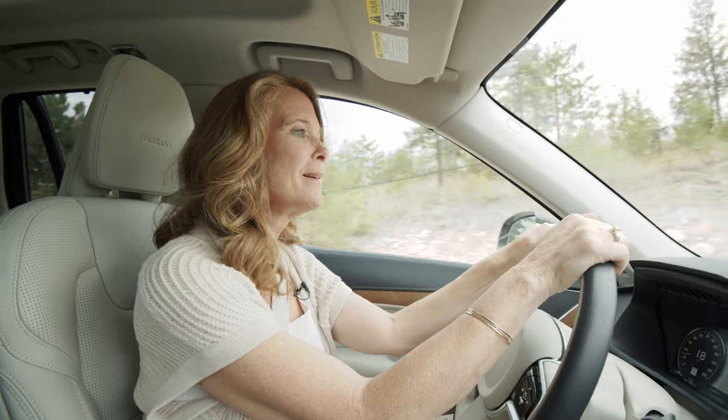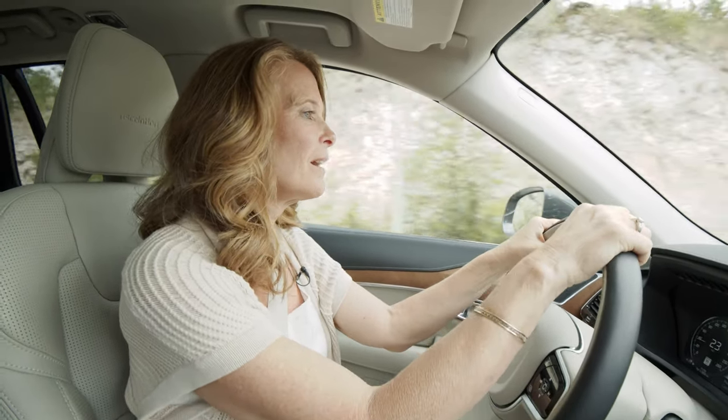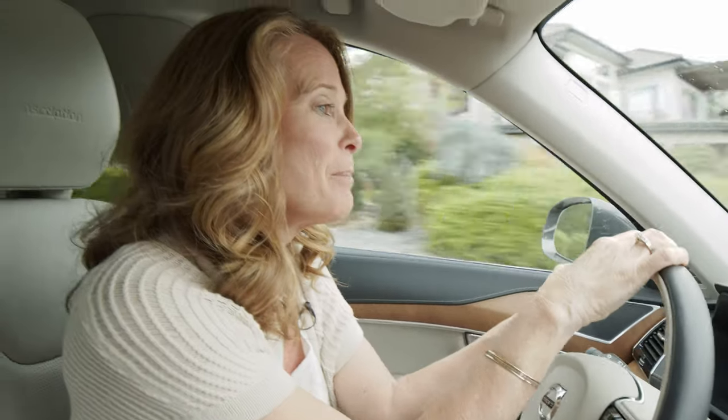You know, it absolutely makes my day when I get to meet our customers. It seems like we only sell to nice people. Jean was so hospitable and friendly, and she made me a latte. I mean, come on, does it get any better than that?